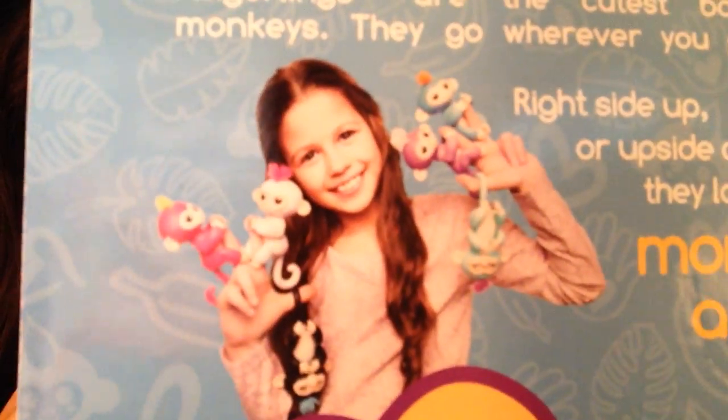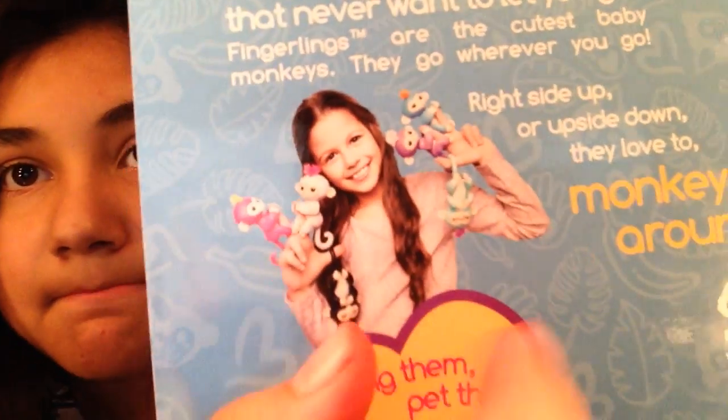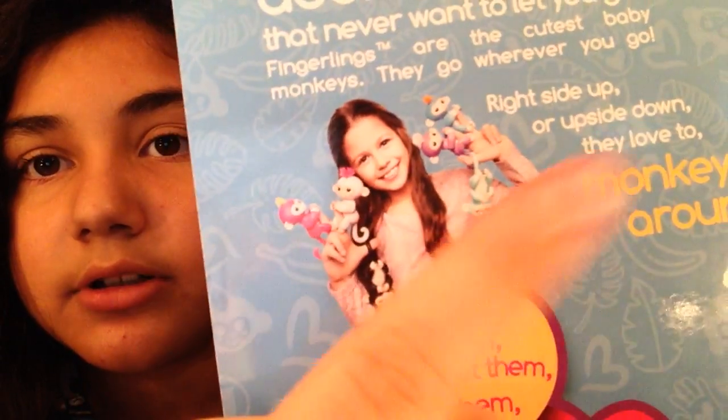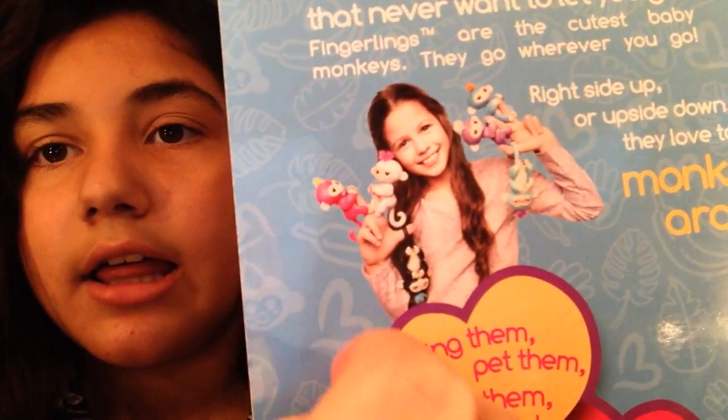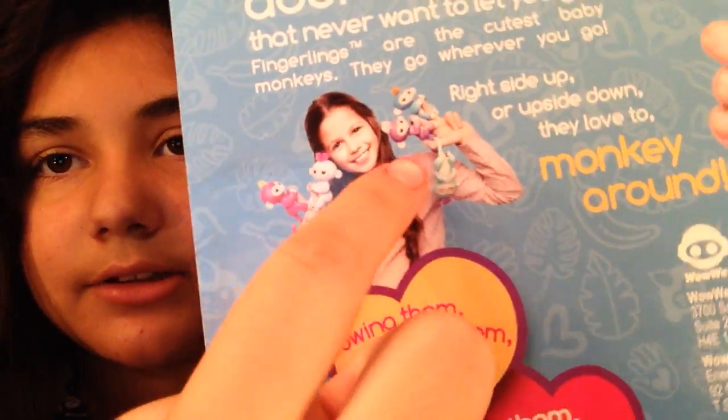They have pink, white, black, blue — which is this one — and purple. You're lucky you got the purple! I kind of wanted the white one. My favorite would be the blue one. Oh, and there's a dark blue and a light blue one. I got the dark blue, the light blue, the white one, the pink one, and the black one.